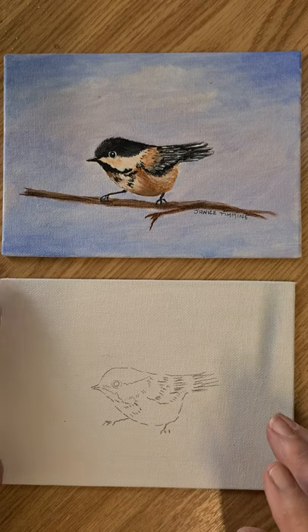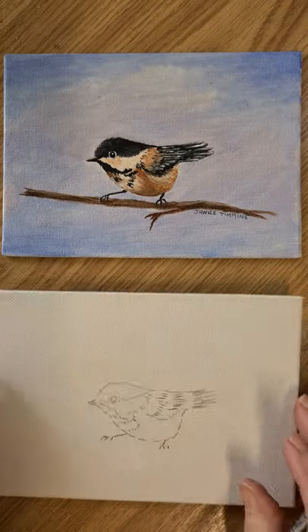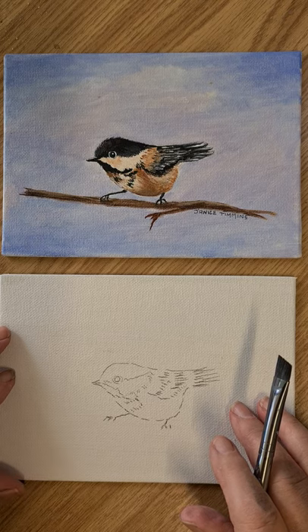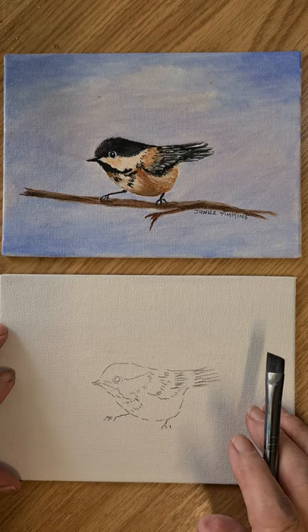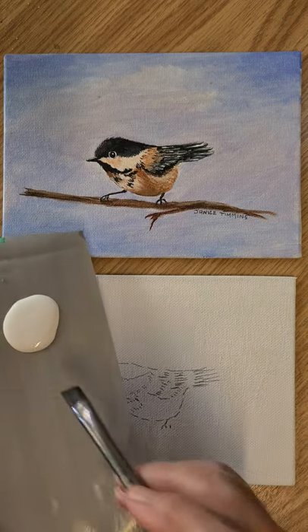I've prepped the canvas board — it's just a little board and I've gessoed it twice. Now we're going to put the colors on. I'm using Victoria blue and white; it's going to be mainly white and I'll pick up just a little Victoria blue.